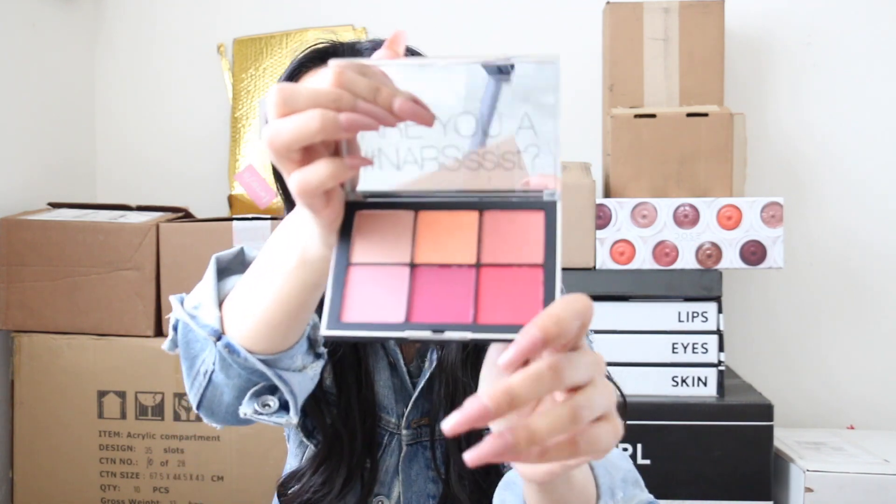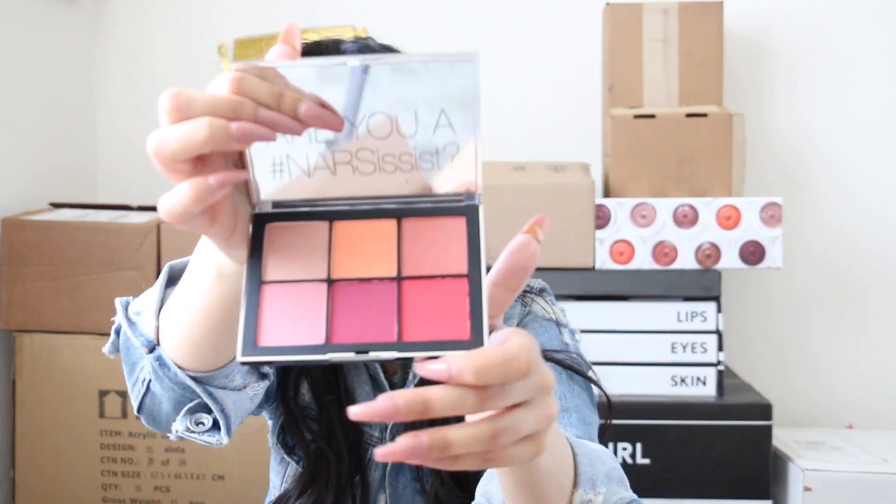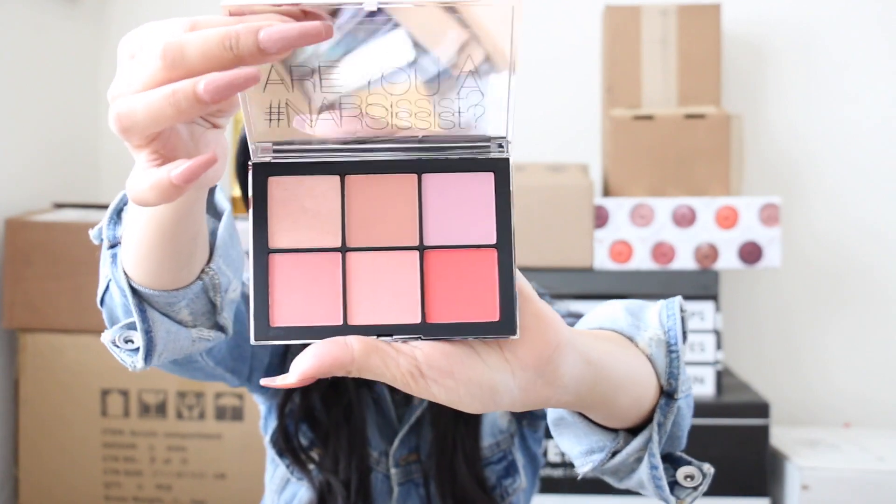NARS also sent the Wanted palettes — there are two. The first is called Wanted Two, which is a blush palette. NARS blushes are so pigmented, this palette is going to last forever no joke. The second palette is called Wanted One, and look at these colors — this is honestly spring, total Coachella vibe. I'm still so bitter I'm not going!